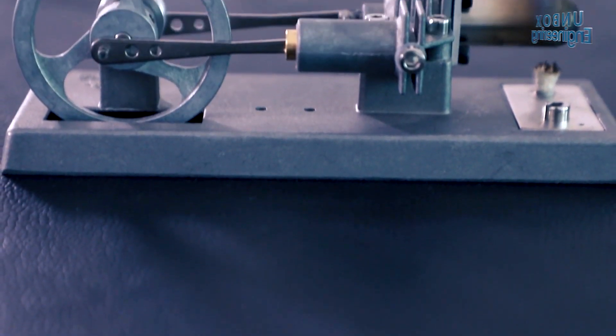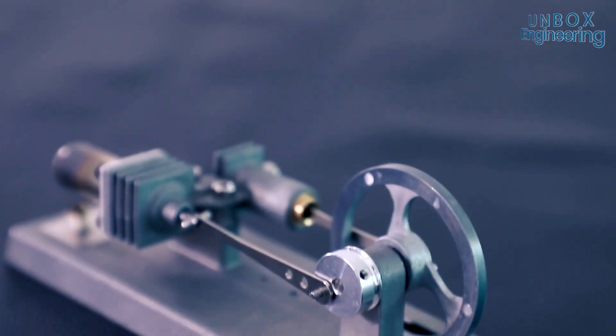Hello friends, in this episode we'll see how Stirling engine works, and then we'll assemble a mini Stirling engine.